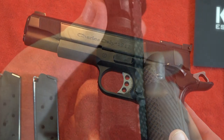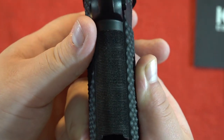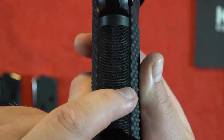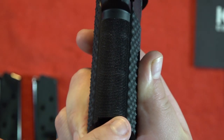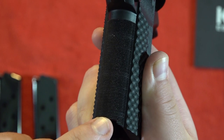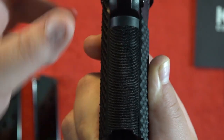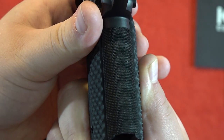On the front strap checkering, you can see some mess-ups in the machining. You can see this line of checkering at the halfway mark and again toward the bottom — those little highlights in the checkering where it's just not precise. It looks like the machining didn't go over quite so well.